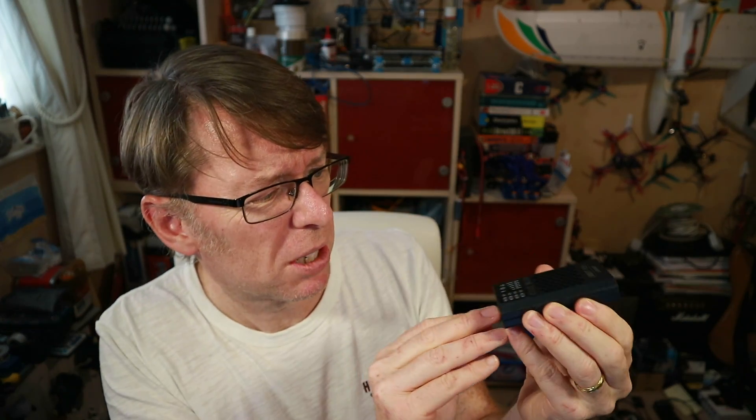First thing I've got to do is get it out of the box. Okay, there's not much to see inside — it's the charger, and that's it, that's all there is to it.